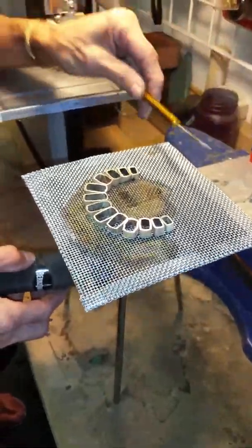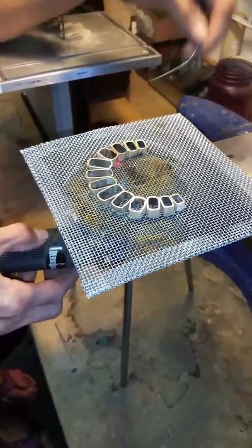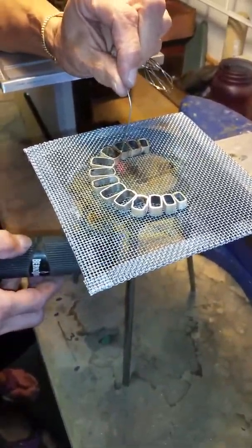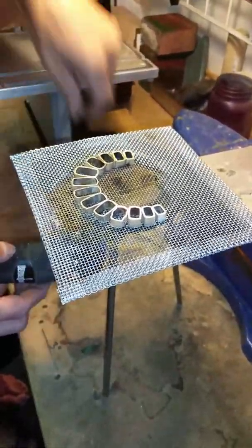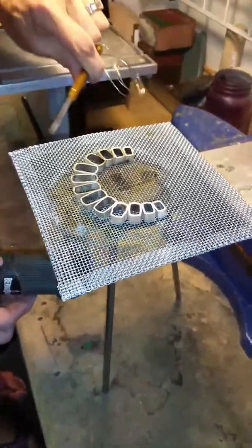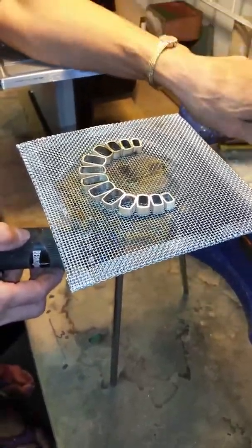Have your solder pick ready in case the pieces move away from each other. You want to do it with your finger all the time, but just remember that it's not a good idea.